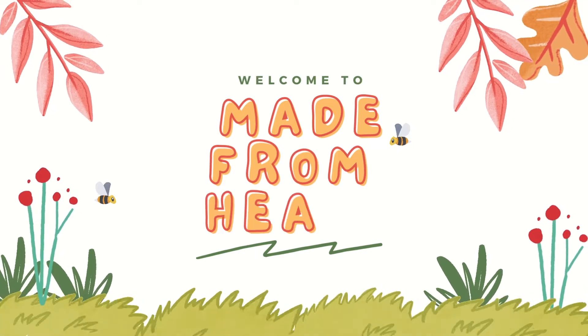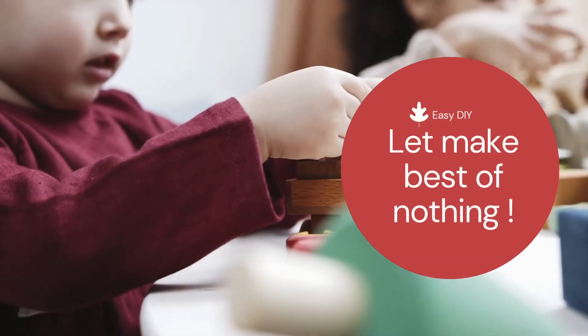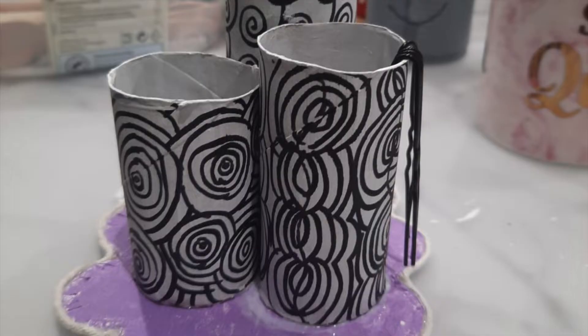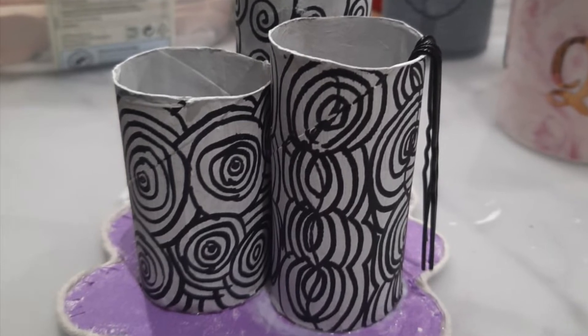Hello, welcome to my channel Made from Heart. How are you all? Today we will make a beautiful DIY organizer from waste products like a toilet roll.